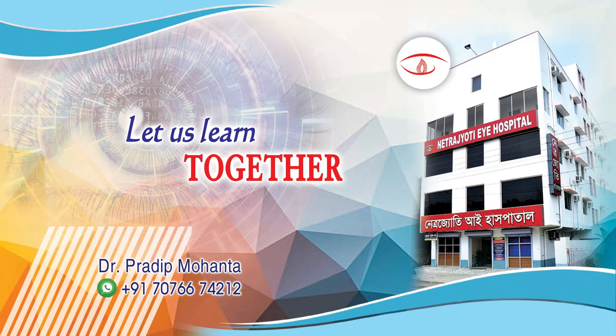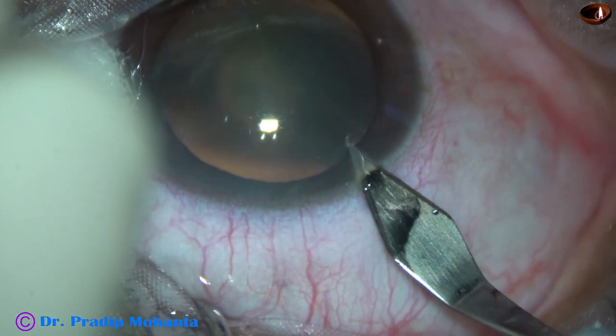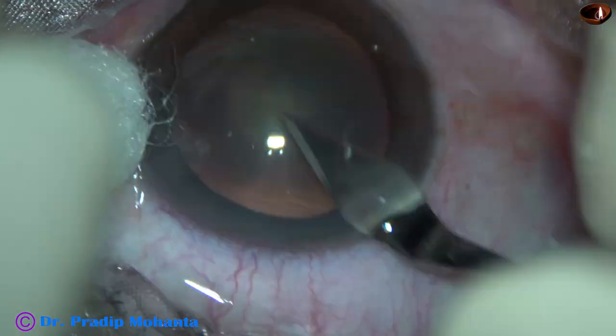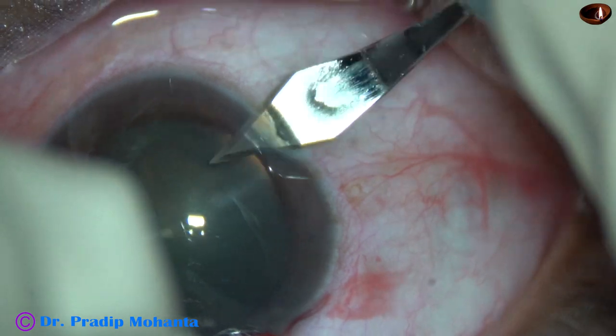Friends, welcome to my workplace at Ranagahat, West Bengal, India. In this video, we are going to watch the carousel technique of nucleus management for a soft cataract. Let us observe this surgery.